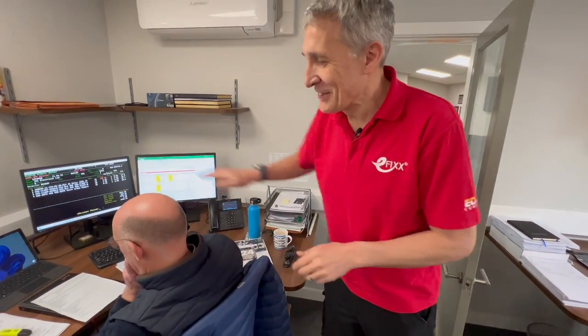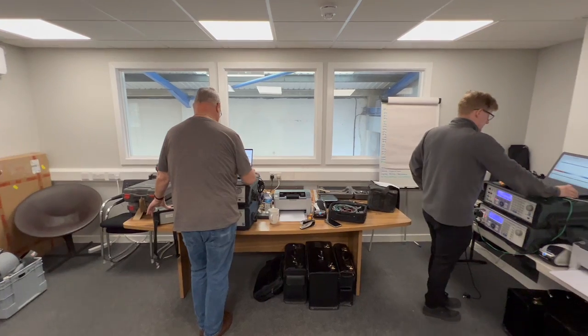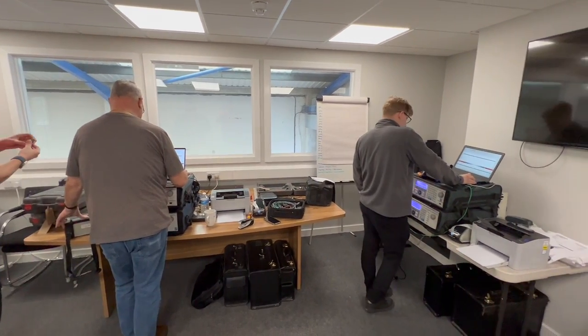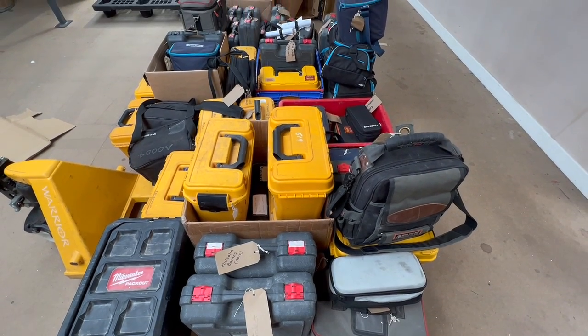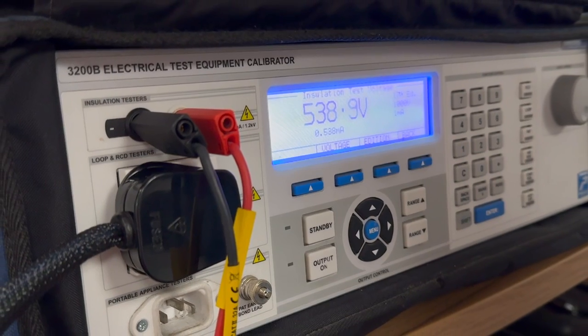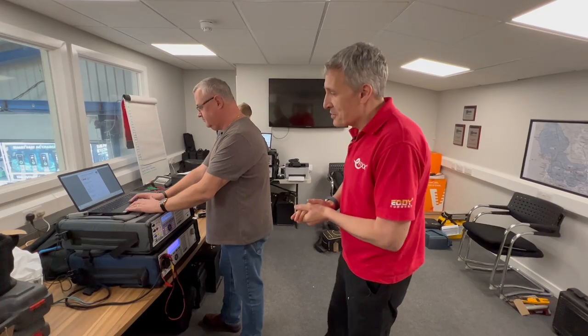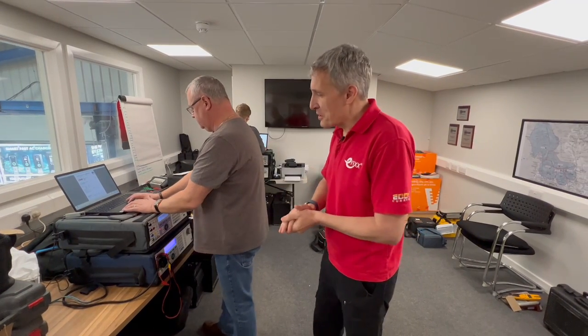We're in the back office nerve center of today's calibration event, where we've got Neil and Johnny busy with over 150 testers. Now, how do you test a tester? Well, you need a box like this. We've got a calibrator here - Neil's kindly told me, just to put anybody off wanting to do their own calibration, there's about 25 grand's worth of kit sitting here, and there's another one over there. So this is probably the most expensive room in terms of hardware in the entire wholesaler's building.